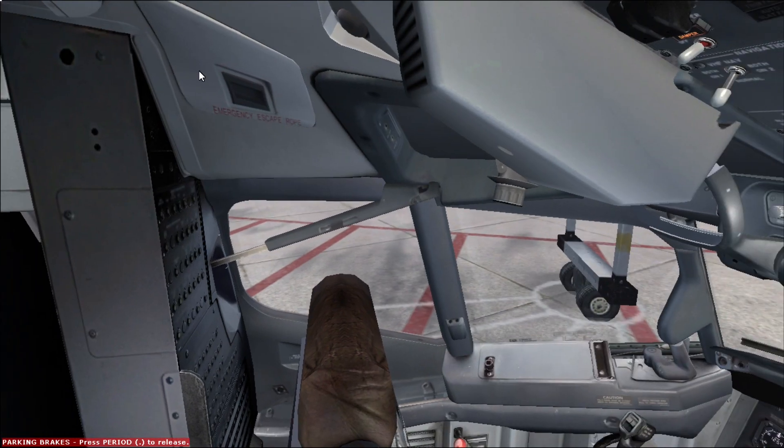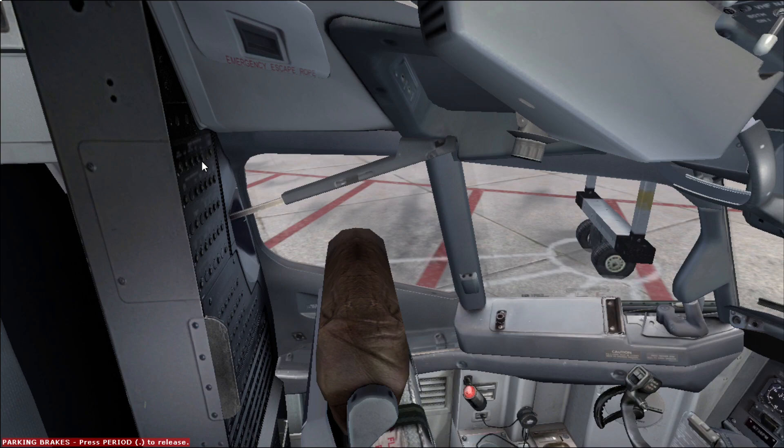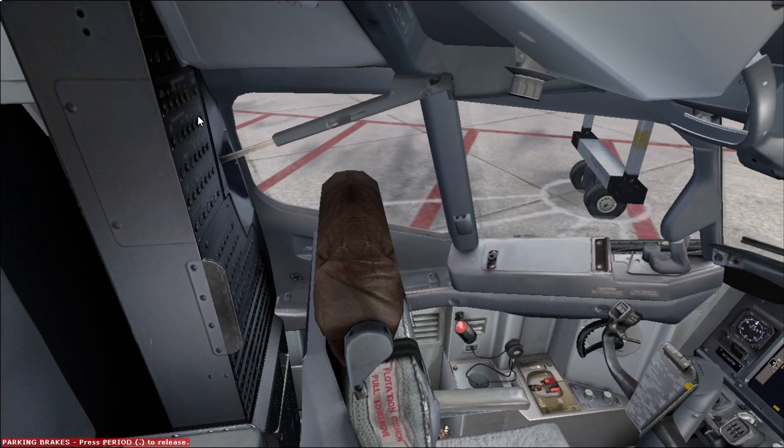We're making sure that the captain's emergency escape rope is stowed here. In case of emergency the captain can slide the window open using this handle, put the rope inside and slide down — not recommended unless it's a real emergency. We then check to see the circuit breakers are all inside, and if there is a circuit breaker that has jumped out we call maintenance.